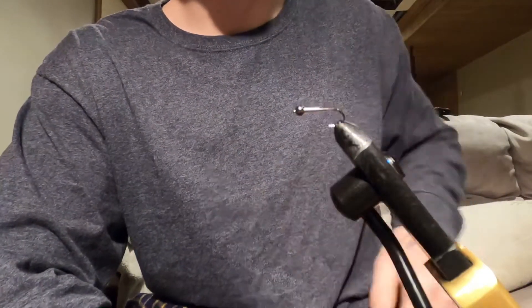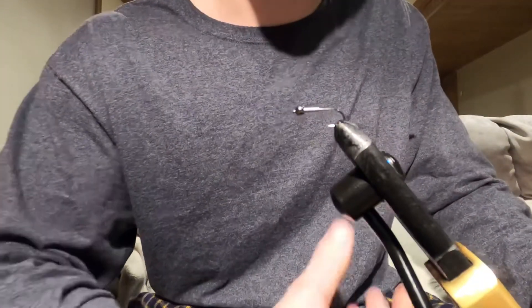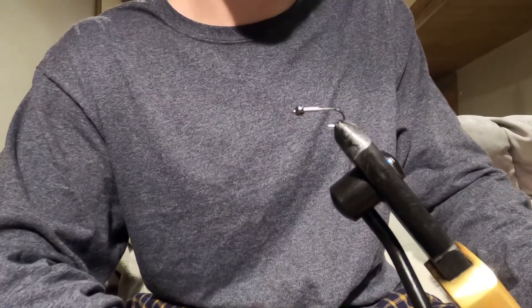Ontario, Canada — they have stoneflies that are usually about this big. This is tied on a size 10, so it is matching an adult hatched stonefly.